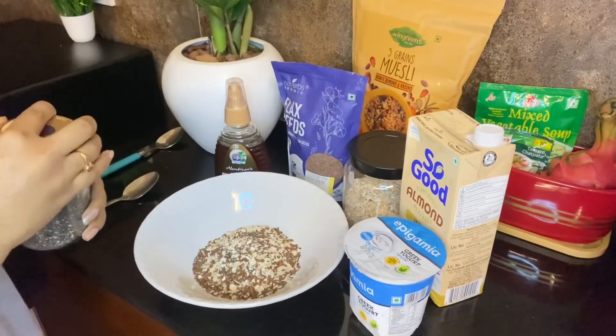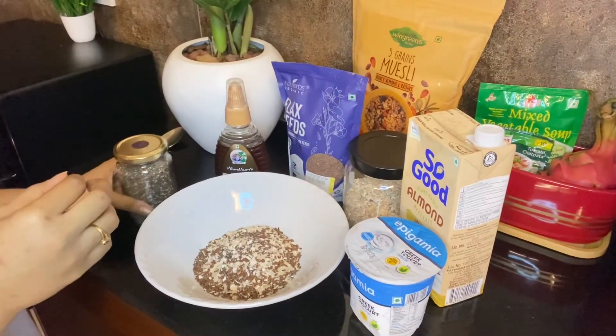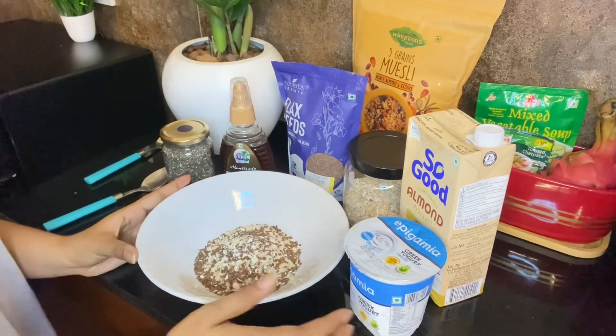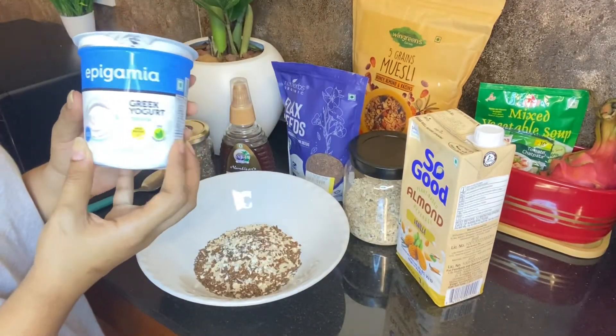Chia seeds absorb water and give a full feeling. So I have put in one spoon. Next is Greek yogurt.